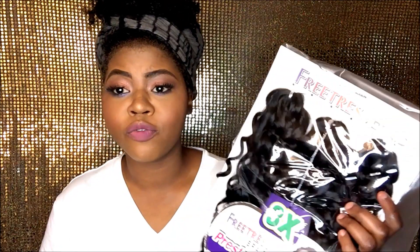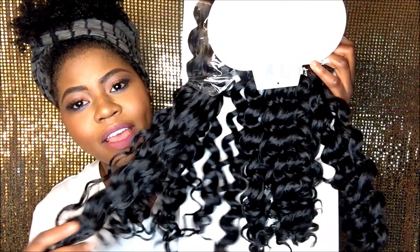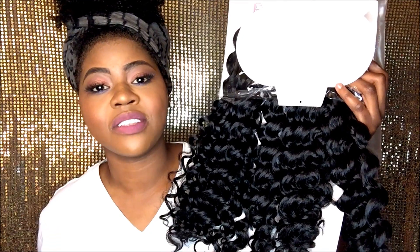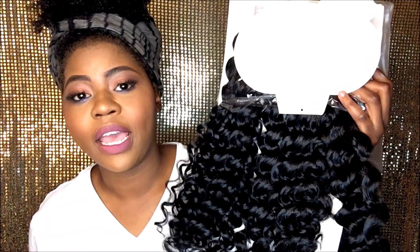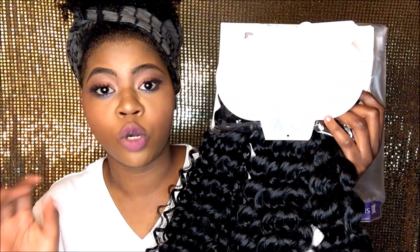It's their curly — it's a Presto curl, in the first 14 inch. It looks like these. I've actually tried out Freetress before on my sister's hair. I just never really tried it out on my own head, and I really love their hair texture for crochets. I'm excited to give it a try, so let's get started.